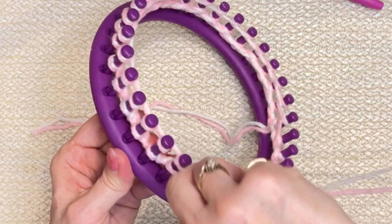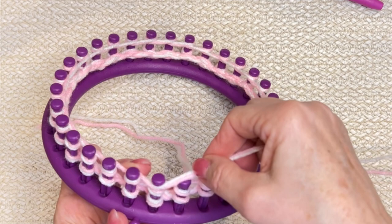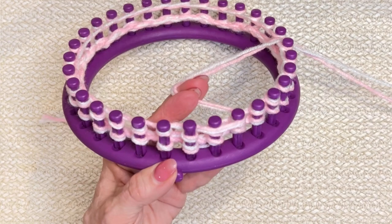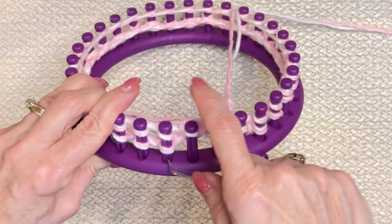Wrapping behind and in front, behind and in front, all the way around. This is my last peg — I'm going to put that behind peg one and in front of peg three, just like that, and hold it. Whatever way works best for you to hold this still so you can work off this last peg, then drop it and away you go. This is row two.